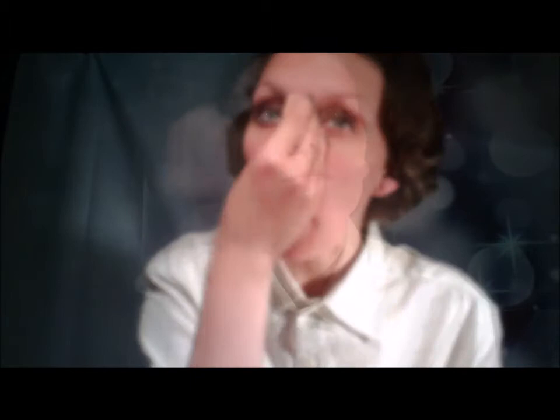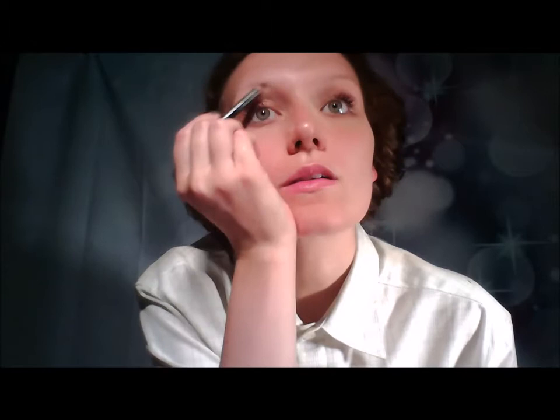I have cleansed and moisturised my face and now I am applying a natural foundation to my skin. Ingrid's eyebrows are very soft and natural, so make sure you don't pencil your eyebrows onto your brow line too thick or too thin.